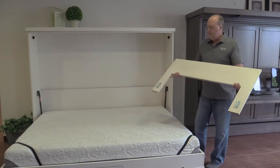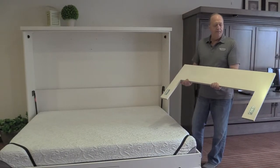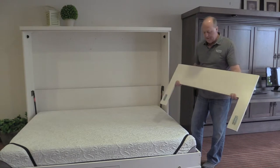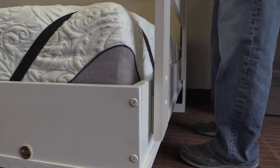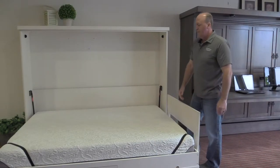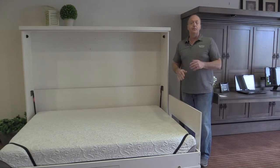So this is a removable pillow guard. It's a simple piece. You're going to notice that there's a bracket on the right and left hand side of the pillow guard, and there's a receiver at the head of the bed. I simply align those and slide it down into place, like so. That has the strength to keep the pillow from falling off the end of the bed.